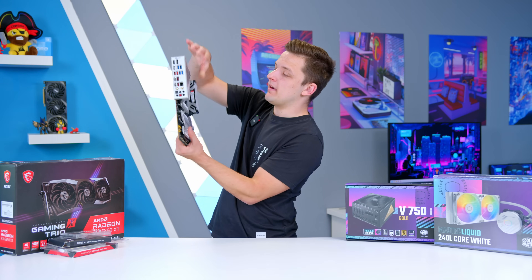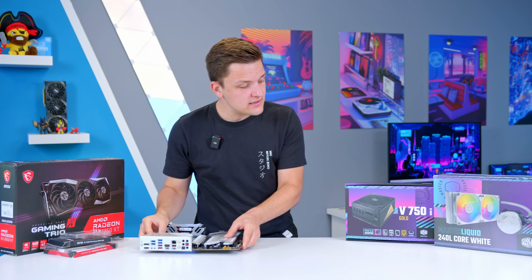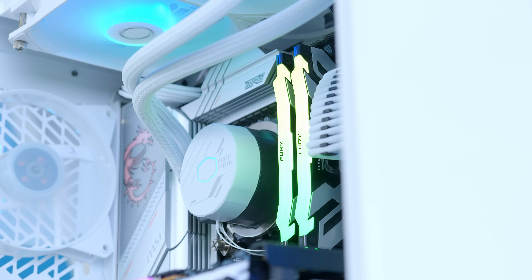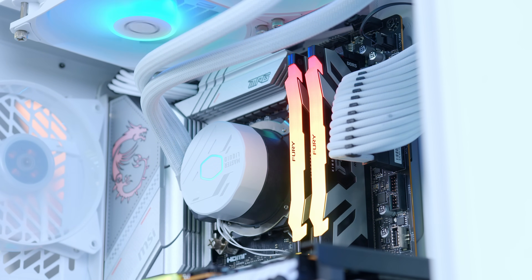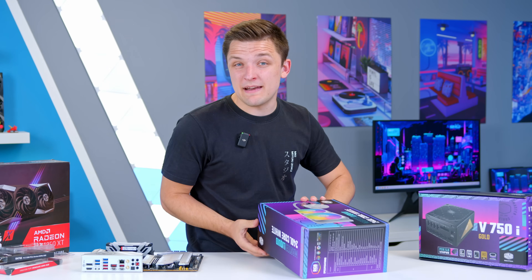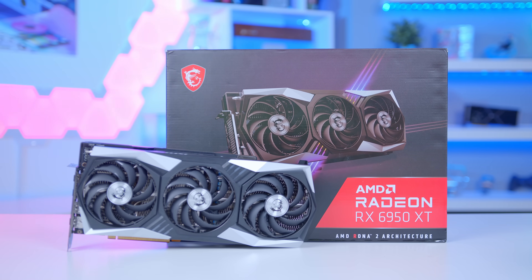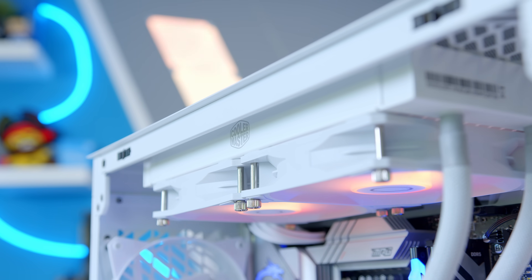The motherboard assembly is basically complete, but there are one or two more things to do before looking at the case. The first is prep for the CPU cooler — the Cooler Master MasterLiquid 240L in white, keeping with the build's white color scheme. Despite this being a high-end 4K gaming PC build, there's no point saving money on the GPU and then blowing all the savings on a ridiculously expensive AIO that isn't going to provide much more performance.